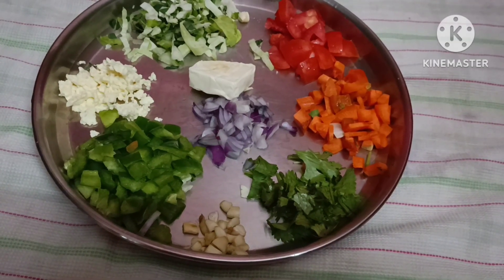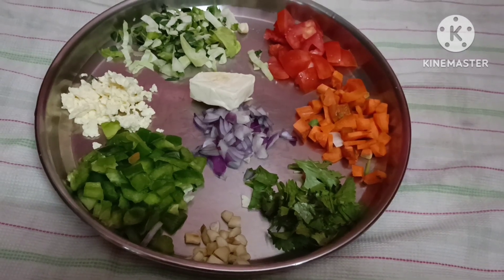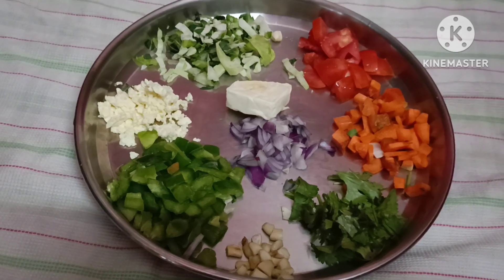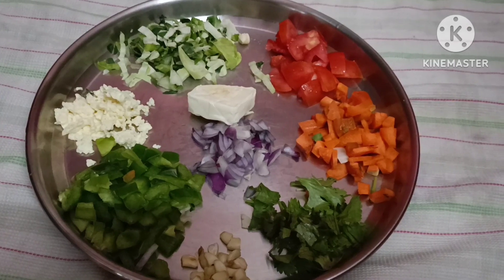देखोंटू भेज बर्गर बनने बापाएं, मुए ठी गाज़र, कीछी टम्माटो, बंधा को बी, कीछी छेनना, क्याप्सिकम, धन्यापद्र, रस्तुन, फियाज आउ चीज.